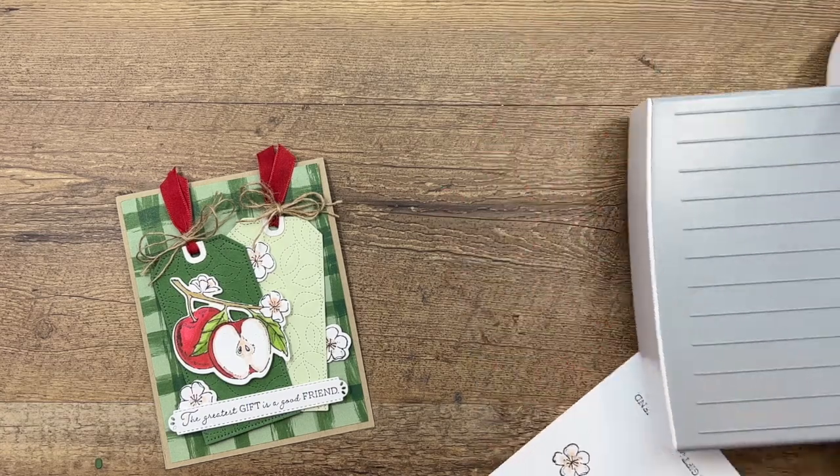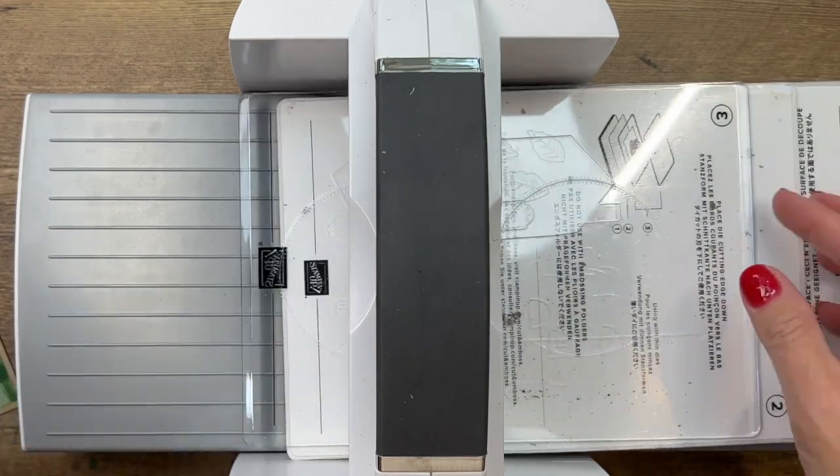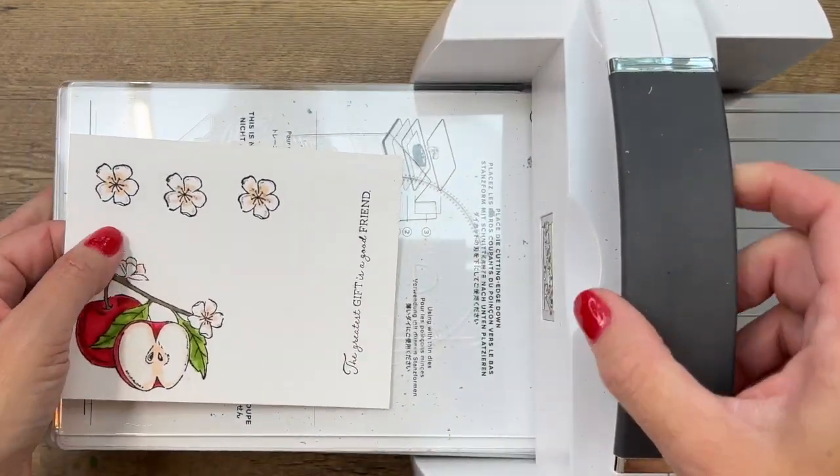We are ready to cut out, so let's bring the cut and emboss machine. For the sake of the video I have already cut out the little blossoms.